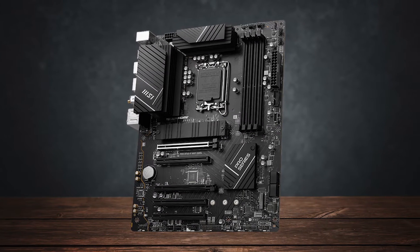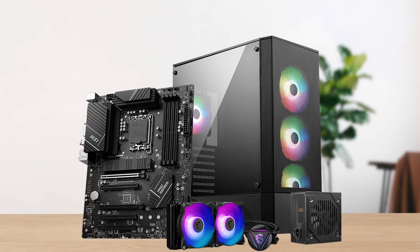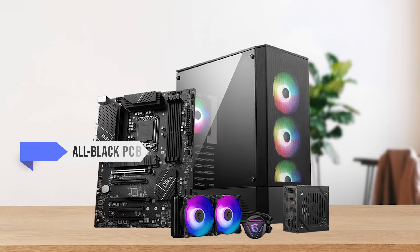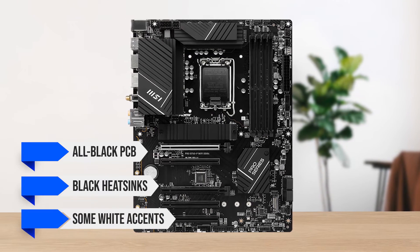As for the design, this is a very understated motherboard that doesn't have a lot going on. For a lot of people, the neutral design might prove to be a good thing. It has an all-black PCB, black heatsinks, and some white accents here and there.